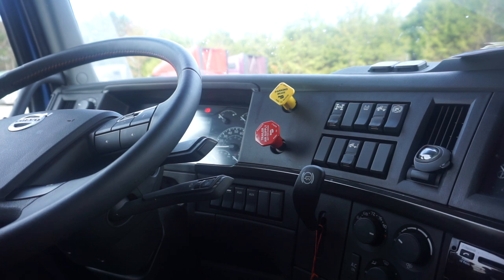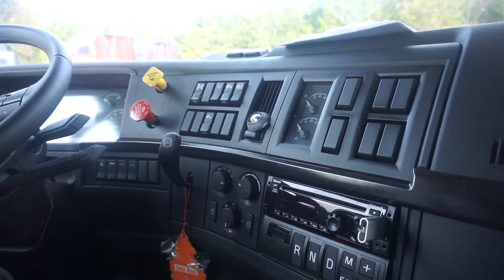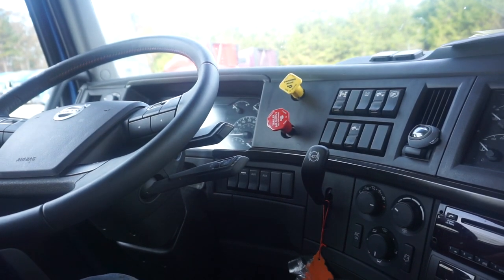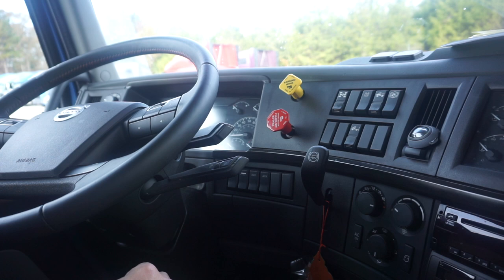Starting inside the cab: the first thing you're going to do is put on your seatbelt and give it a tug to make sure it's securely fastened. You're going to hear a lot of repetitive stuff, but you have to show the examiner that you are 100% confident in what you're doing. Confidence level is a huge thing. First thing: get inside the cab, put your seatbelt on, and turn the switch to ON — don't start the engine yet.